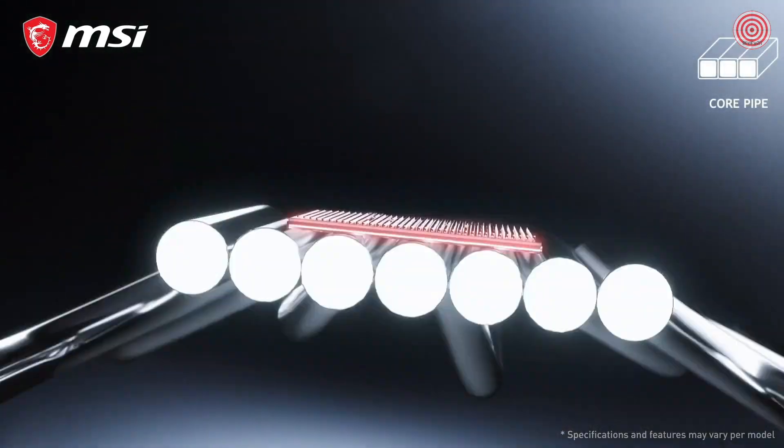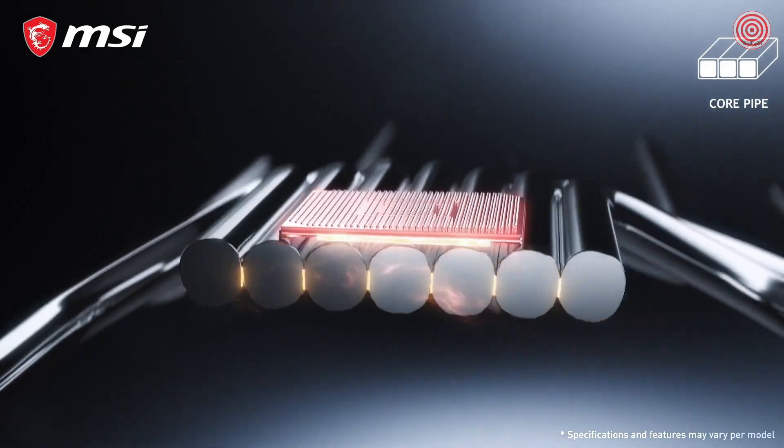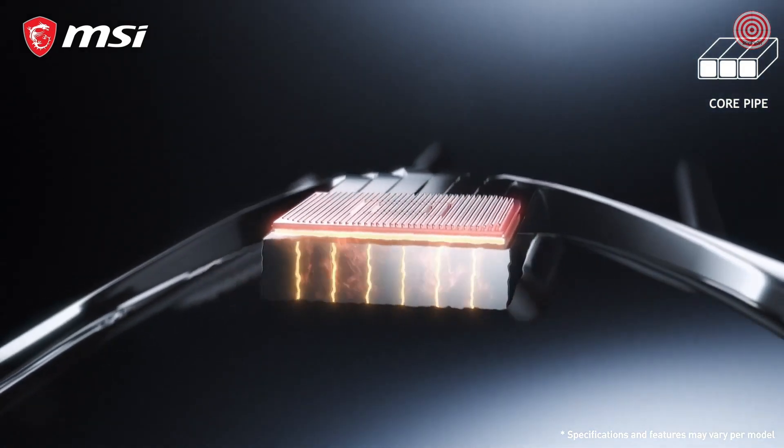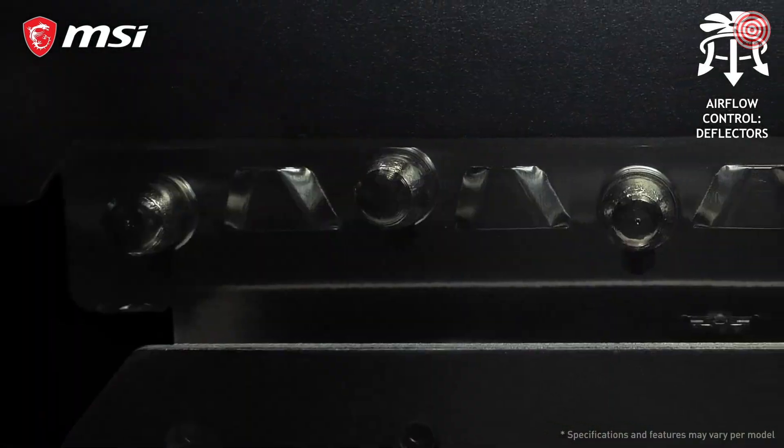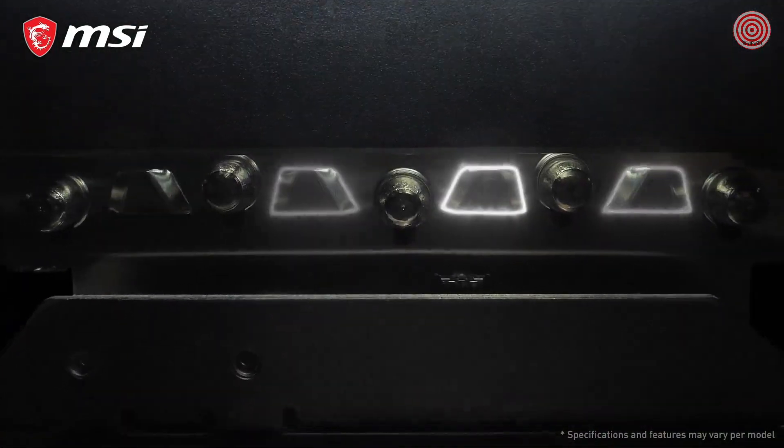Instead of traditional oval heatpipes, these cards have precision machined core pipes for maximum contact with the GPU. The heatsink is equipped with deflectors that not only increase surface area but direct more airflow to the other parts of the cooler.